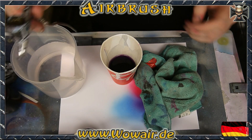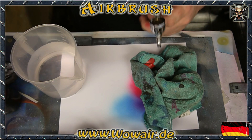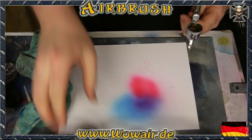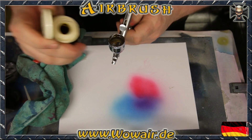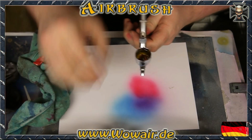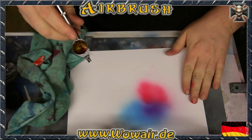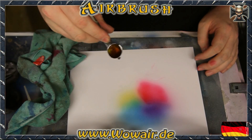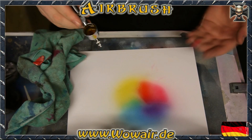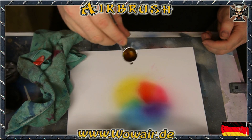After the blue I'm doing the yellow. Normally if you don't do this the right way you'll really get a green instead of yellow if there's any blue left. But here you can see it's a perfect yellow — so the cleaning worked.